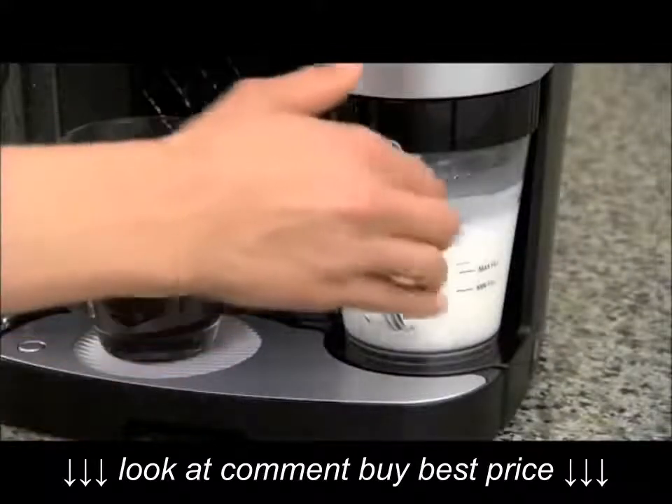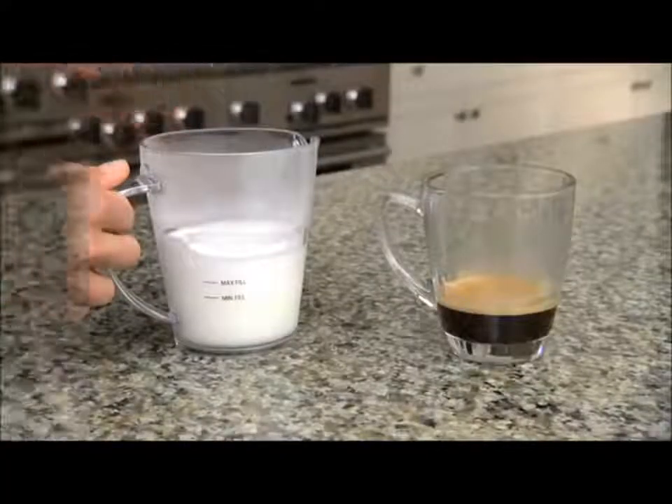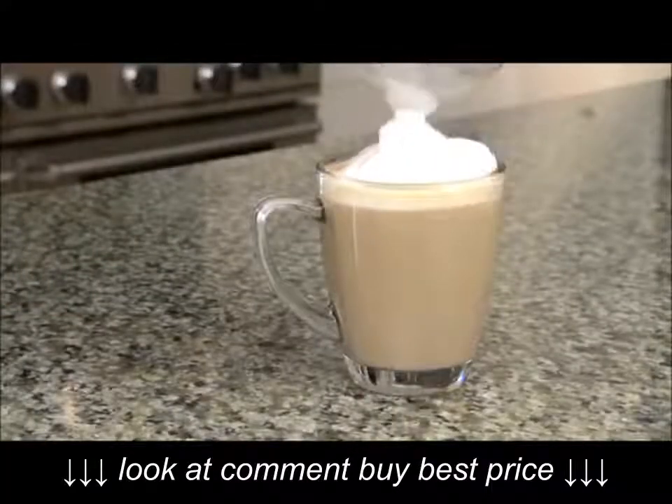When the milk is frothed, pull the frothing pitcher from the system and carefully remove the lid. Pour the milk over the espresso and enjoy.